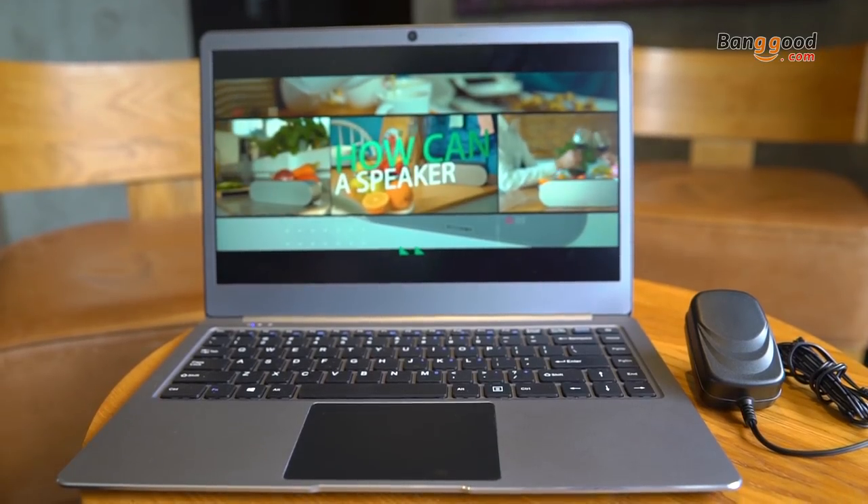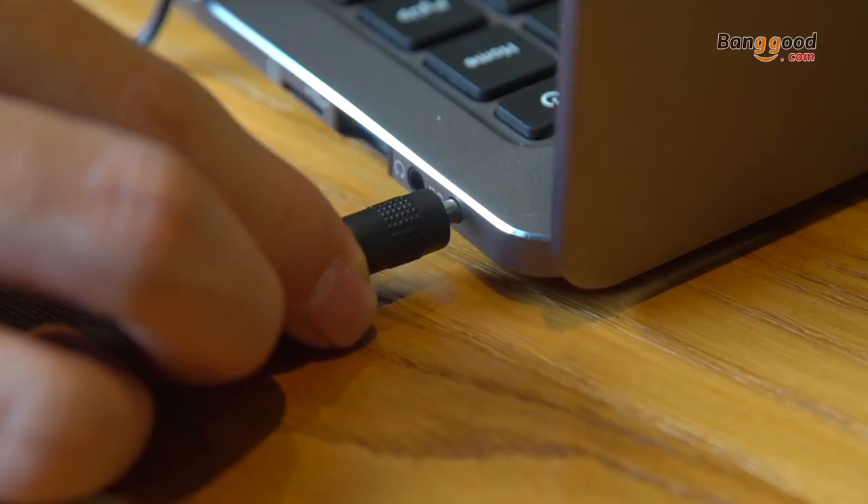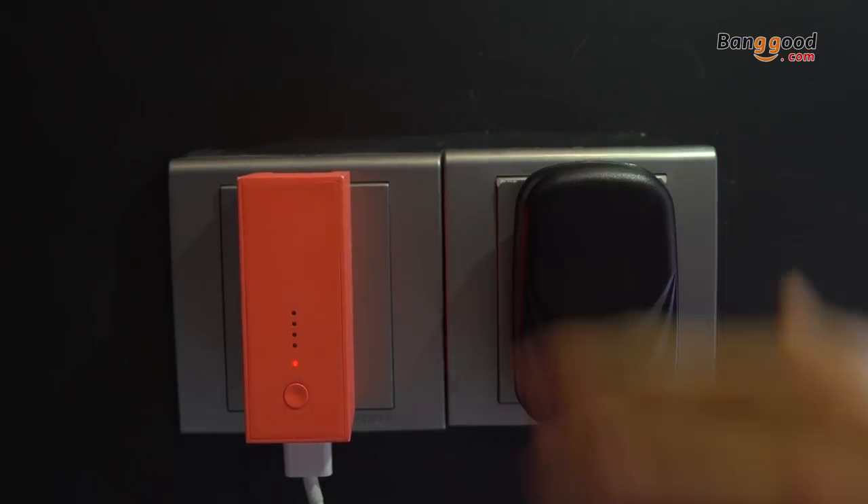I really appreciate the portability, even the charger — no big wires, just this. Everything is flexible.